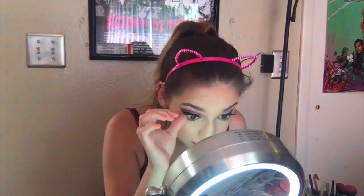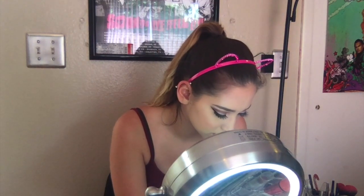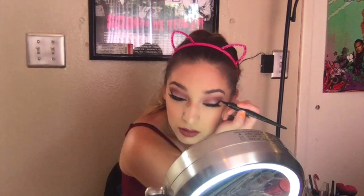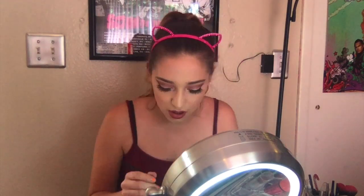I'm going to set my face now. This is my Revolution London setting spray that I absolutely am in love with. And still fixing that lash — I'm just putting a little bit of liquid eyeliner over my lash band because sometimes with the glue you can still see it and I just want everything to blend.